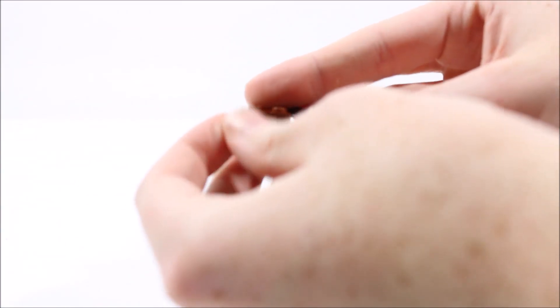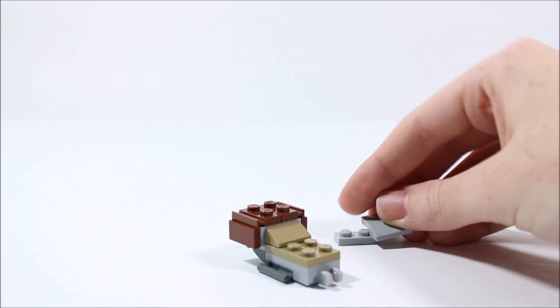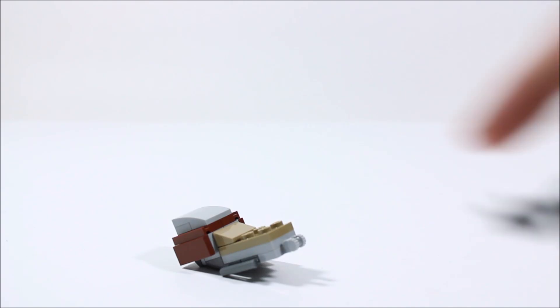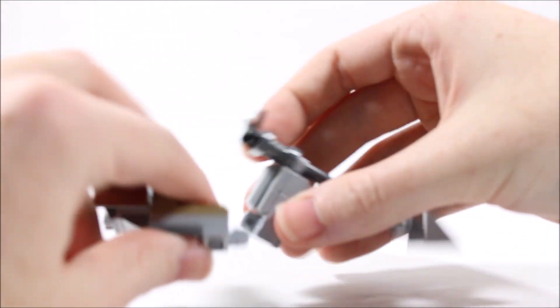Then we are going to add two 1x2 brown tiles, and these are going to connect onto those inverted slope pieces. Next we are going to take a 1x2 plate and a 2x2 inverted slope, and this will go on top of the back half of our speeder, just like so. So using this click hinge joint here, we can connect our halves together, just like so.